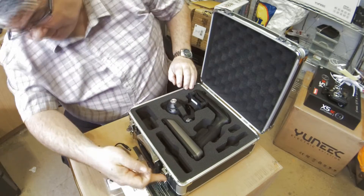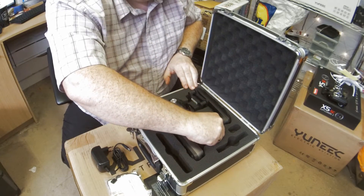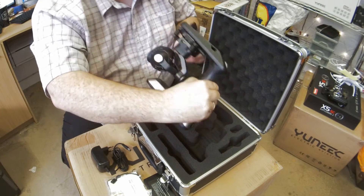A set of keys for a lockable set of keys to the box, and then here we have the action cam itself — there we go.